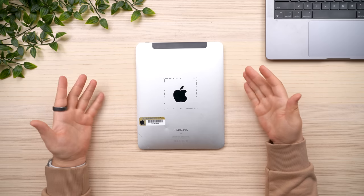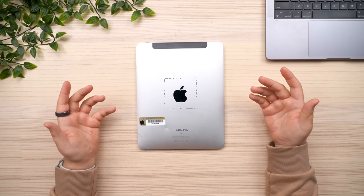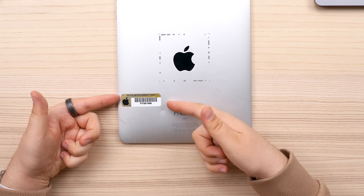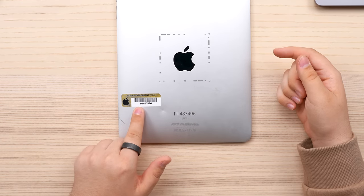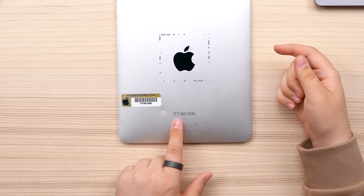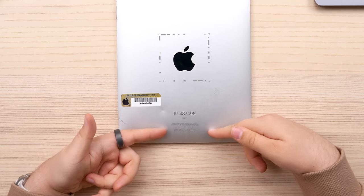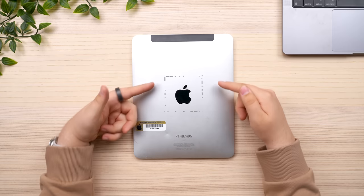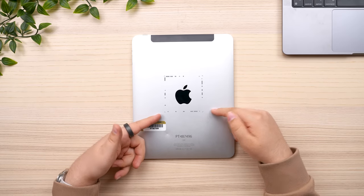Let's jump into the exterior. On the back, you can see this looks pretty different from your mom's iPad in your closet. You've got this awesome Apple Development Team sticker with the asset number and a handy dandy little barcode to scan it in. You've also got the asset number in beautiful font engraved on the back, as well as your more standard iPad things. And then you've got this weird little boxy square boy around the Apple logo.